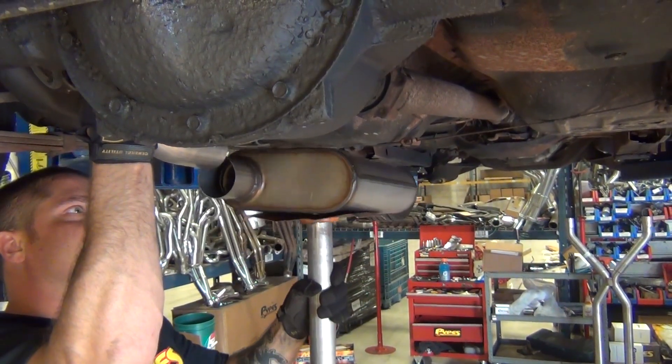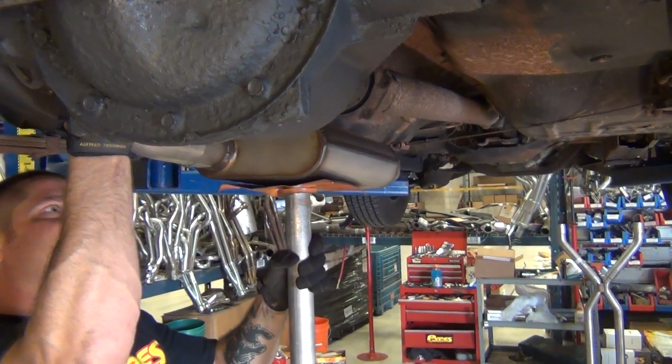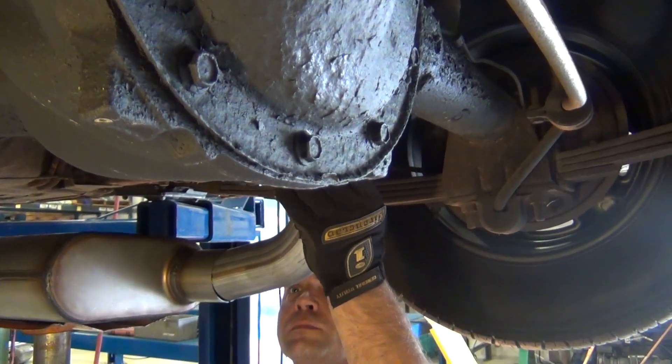Raise both mufflers into position and connect to the tailpipes. Here we used muffler stands to aid in installation.